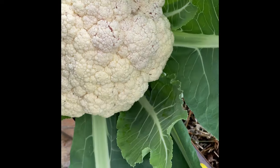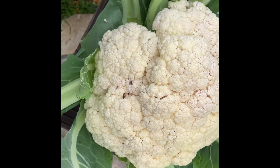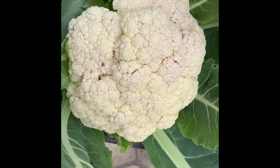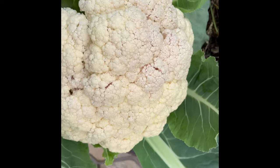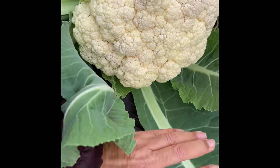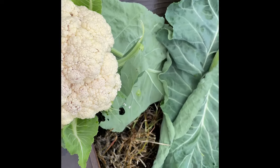Oh my God, it's beautiful! Humongous leaves.